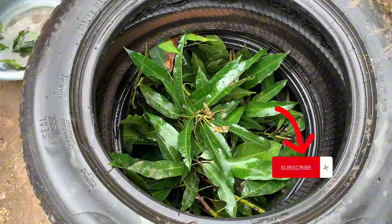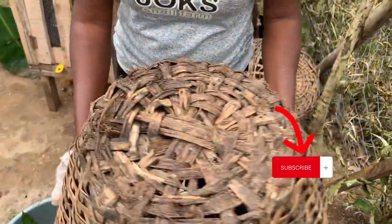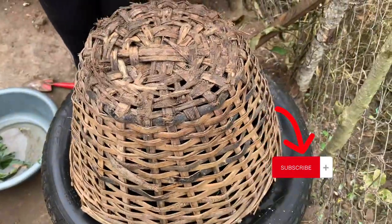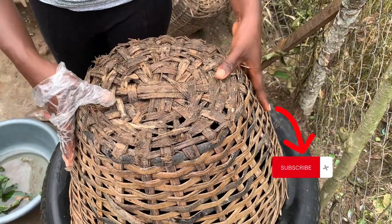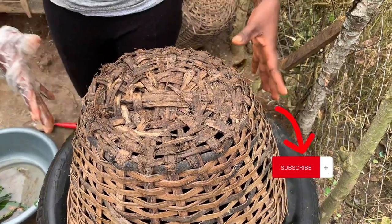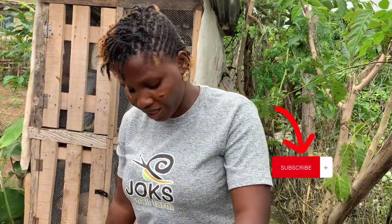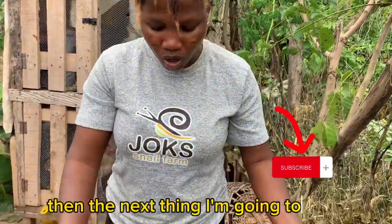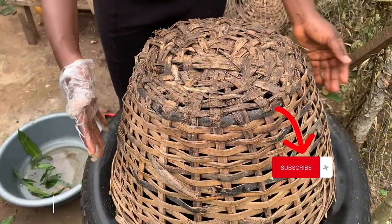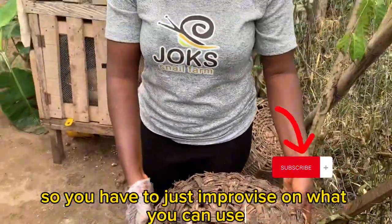You might be wondering what you are going to use to cover the tire. This is what you need to cover your tire — you cover it like this, and then you raise two blocks or stones, something very strong, to suppress this so that the weight of the snails does not remove the basket. As the snails grow bigger, they tend to have more weight. Just ensure that you put something very strong on top of the basket so that they don't escape. And when you start having baby snails, you might have to change this covering because it is open and baby snails can come out. So you have to improvise on what you can use to cover the tires.